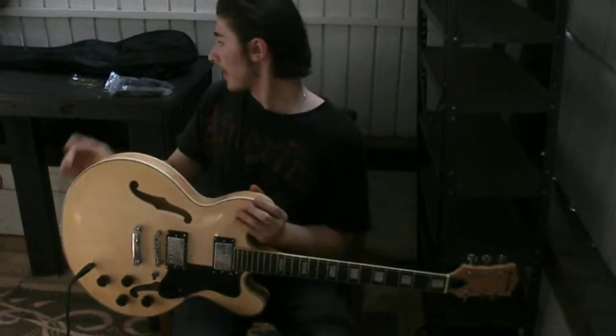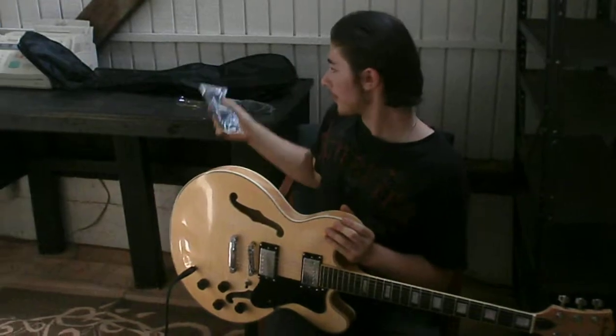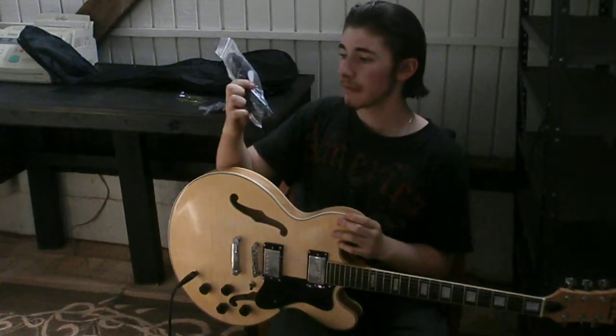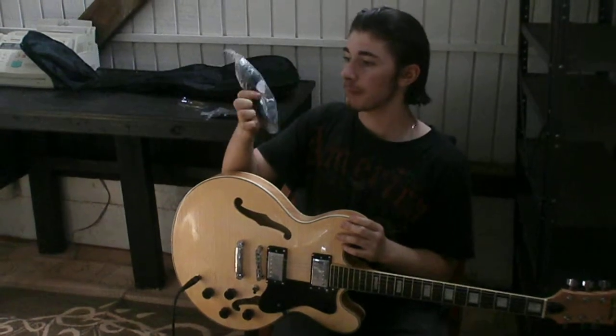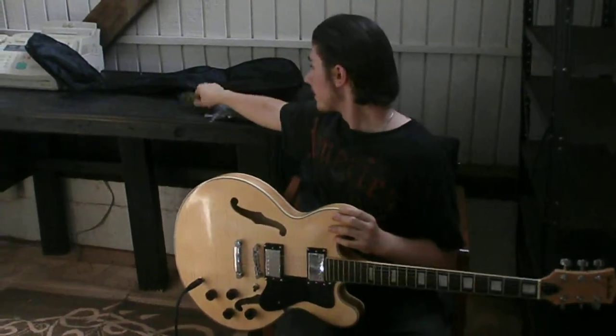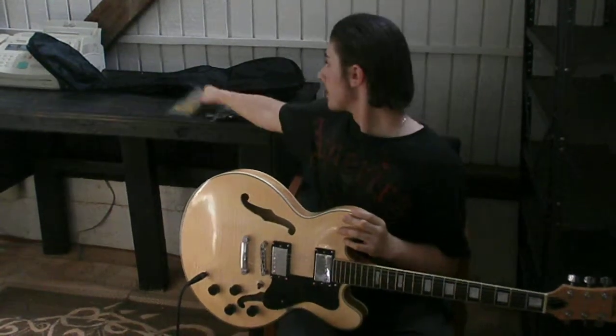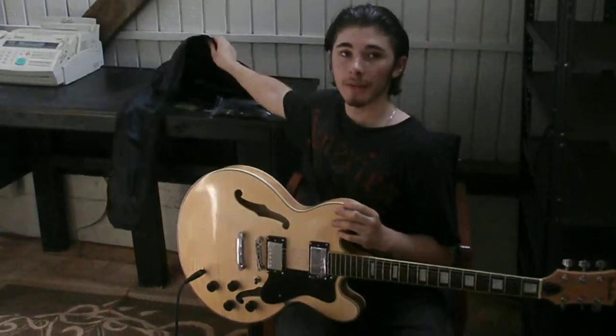And I can't forget, this baby comes with a strap, cable, allen wrench, and a pick. Extra strings for the first and second string, and a nylon gig bag. Until next time.